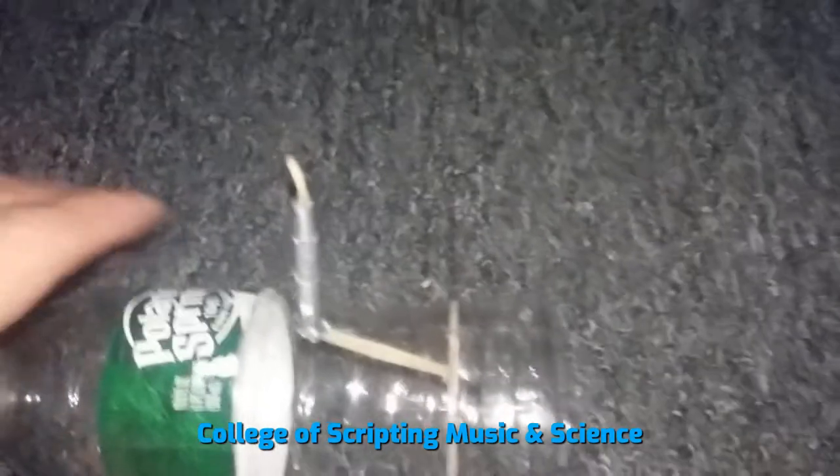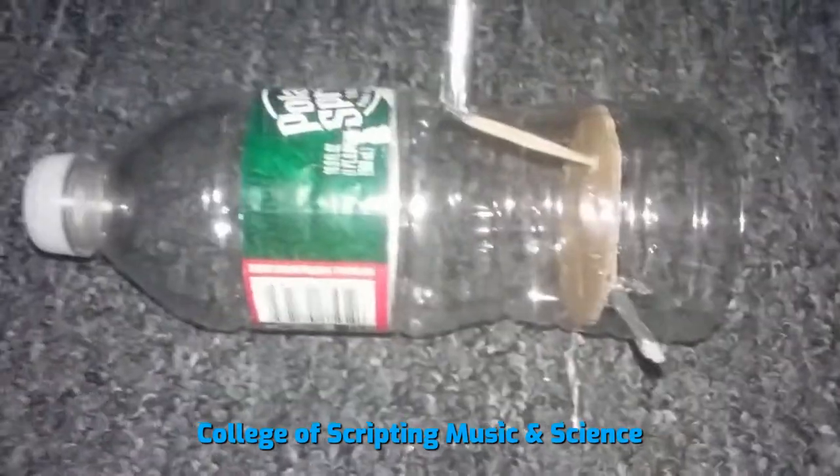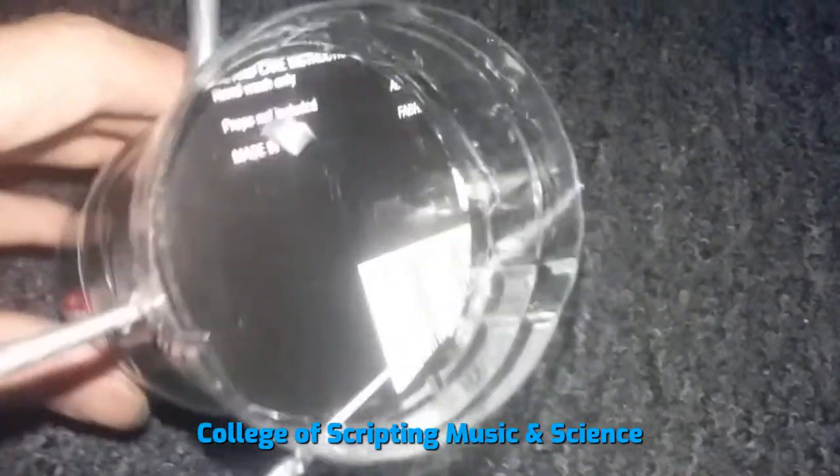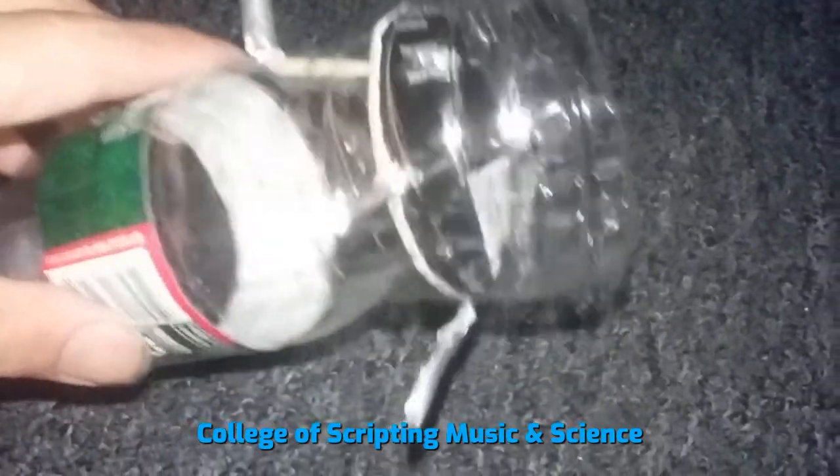Using one plastic bottle, two paper clips, one piece of cardboard, and one elastic band.